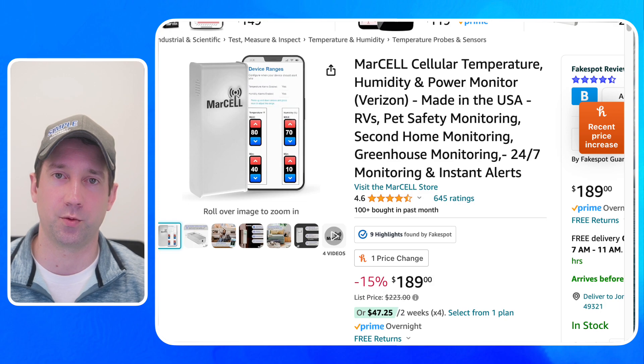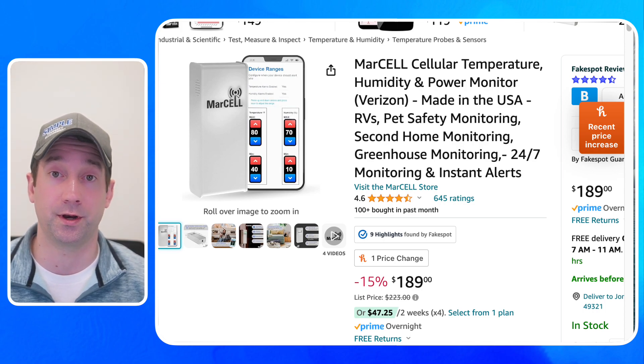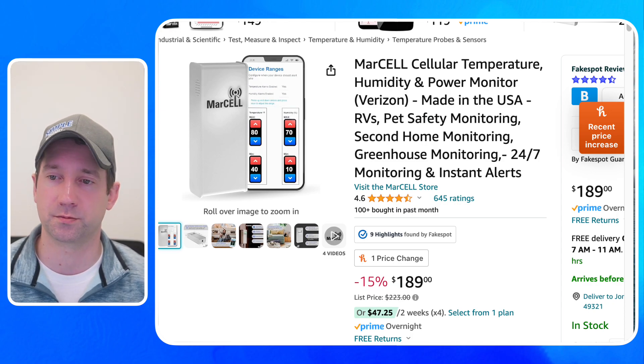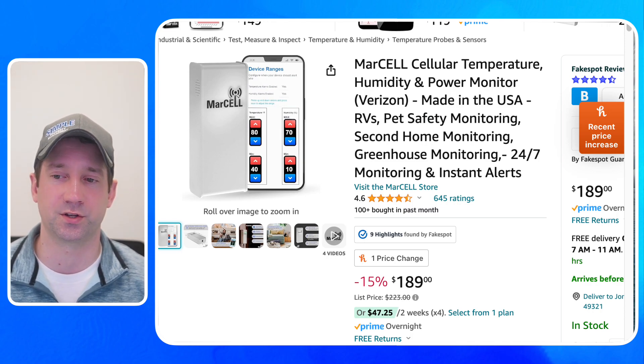The third thing I would suggest when the property is vacant is some type of cellular connected temperature sensor. You may think you're going in every day working on the property so it's not a big deal, but what we've seen happen is you could go in today and then tonight or tomorrow your furnace could stop working. So especially if you're in the winter months, get a temperature sensor. This one is $189, and the service is about $15 a month. So if you have it vacant for two months, you're looking at $30 plus the $189 cost. You can also get a water sensor to go on this and put one in the basement or underneath a sink — really great devices, something I strongly suggest when it's vacant.